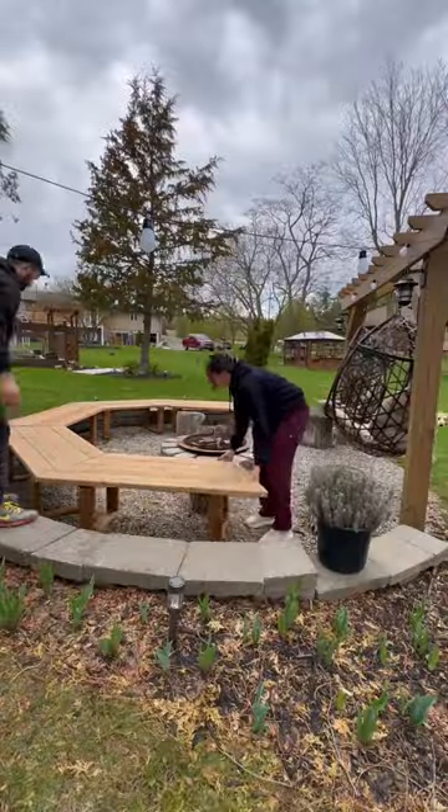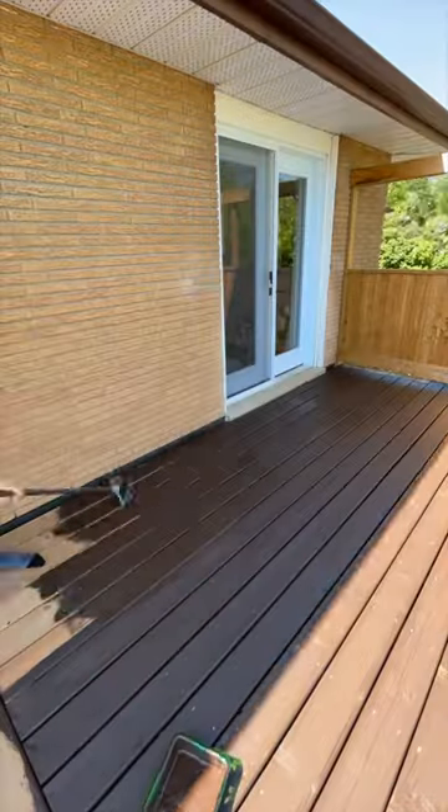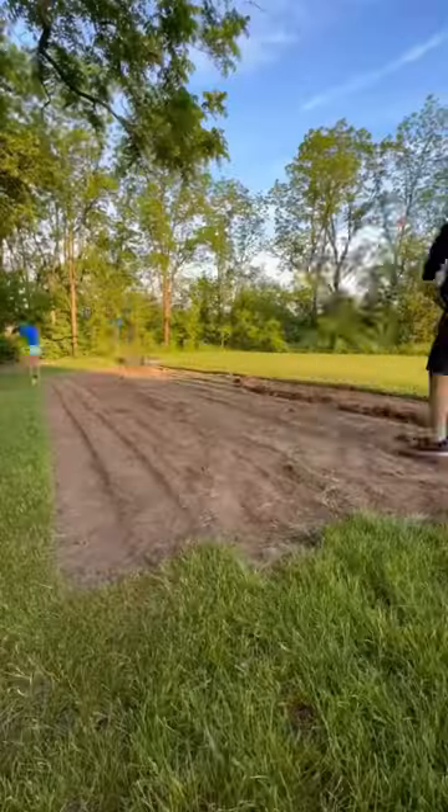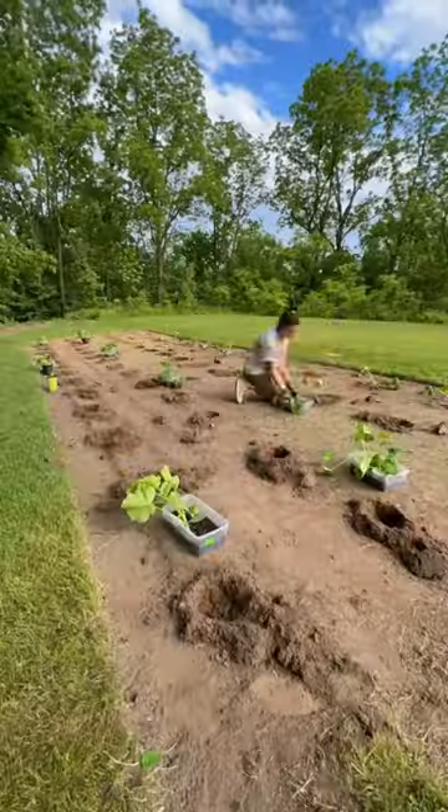We built bench seating for the fire pit, and staining that project led into staining our deck and the stairs and my cute little fairy garden pathway. If you have a favorite project so far, let us know in the comments — but more projects are coming, so stay tuned for part four. We'll see you next time.